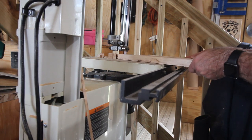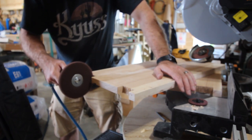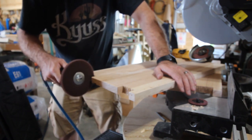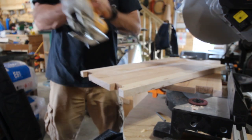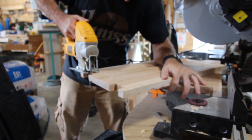I then notched out the legs for some stringers to space them apart, and played around with different methods — a jigsaw and an air grinder — just testing what would work best. The jigsaw worked out pretty well, and I came back in after with a chisel and cleaned it up.